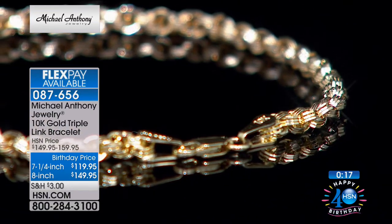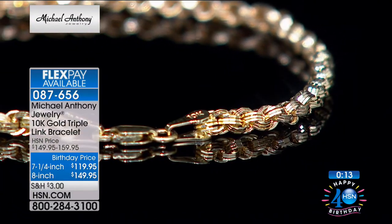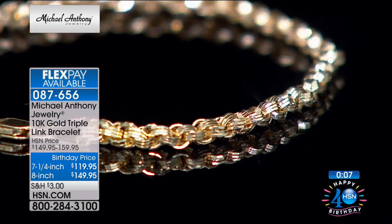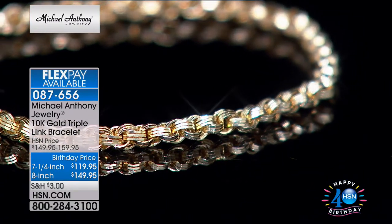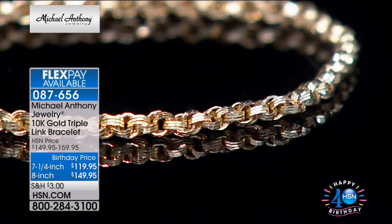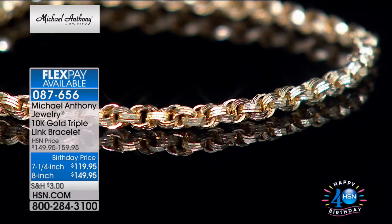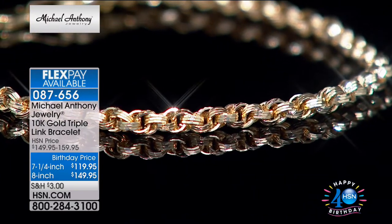If you've been wanting to buy yourself a new gold bracelet and didn't want to spend $1,000 or $500, this is one you can wear every day and absolutely love. The texture, the faceting — it's just a winner. The FlexPay is under $25 with your HSN card — about $30 a month with other credit cards and PayPal.